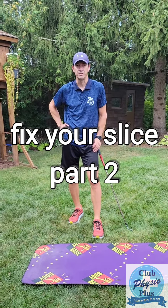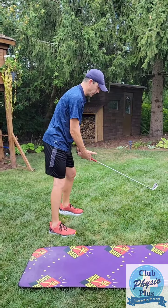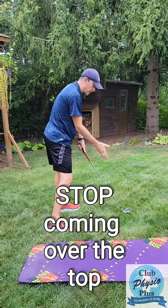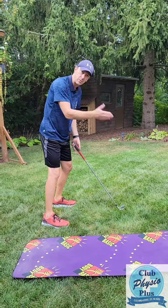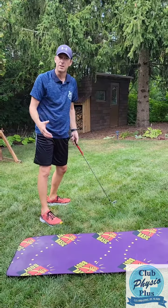Hey guys, today we're talking about another way to fix your slice. One of the most common reasons why people slice is often on the downswing. As they come down on their swing, they tend to come over top of the ball. If you think about a clock position, it's going from a 5 to 11 position. I know when I slice, it's exactly why I do it. You should be coming down in a 4 position — almost from a 6 to a 12 position is the best thing.